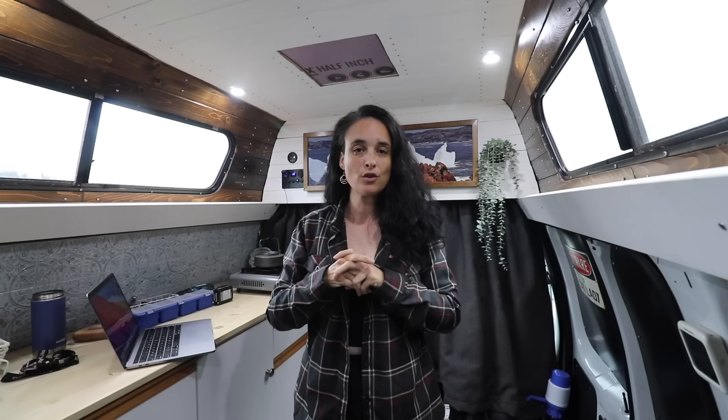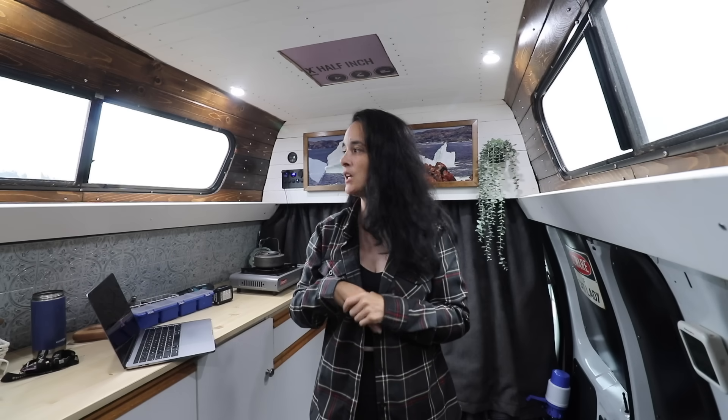I hope that answered your questions. I'm probably going to do one or two more Q&As until the van build is completely done, just to answer your questions. I know not everyone started following me when I began the van build, so I do have a playlist if you want to catch everything that happened in the past month. The playlist is called 'Van Build' — you can go from the beginning to where we are right now.